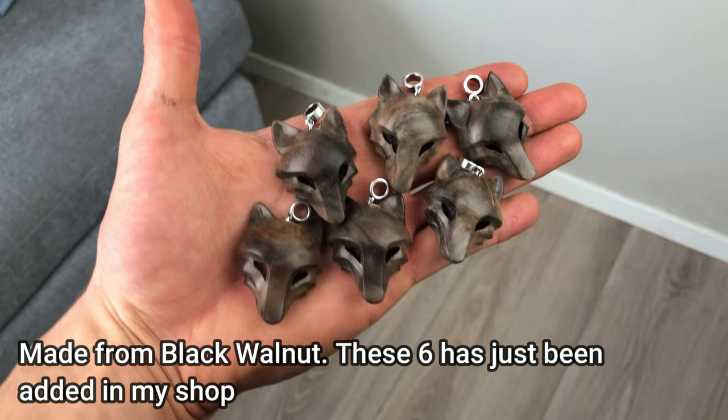As a way to support my art journey I make these wooden pendants and sell them in my online shop. If you check it out I would really appreciate it — the link is in the description. Thank you so much, now back to the sculpture project.